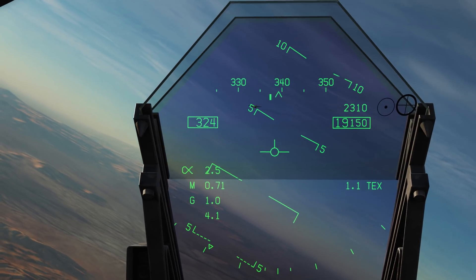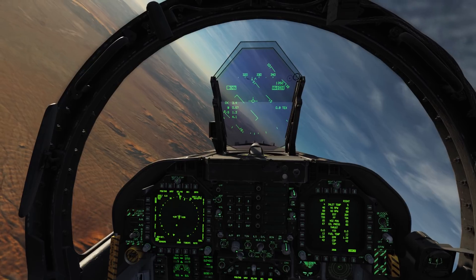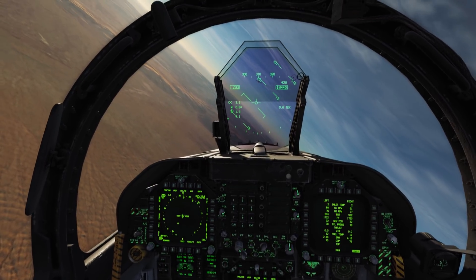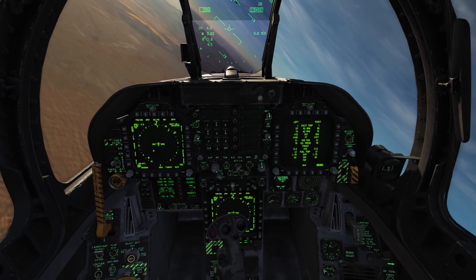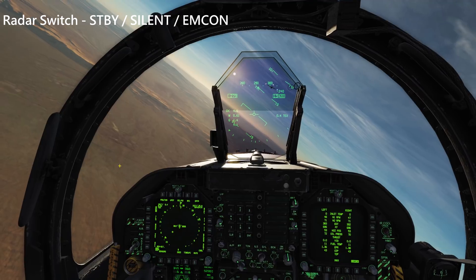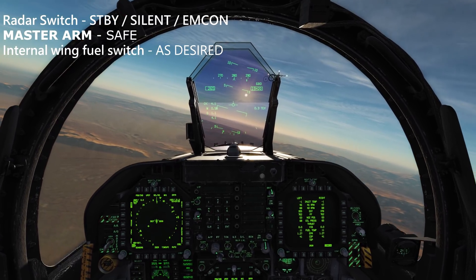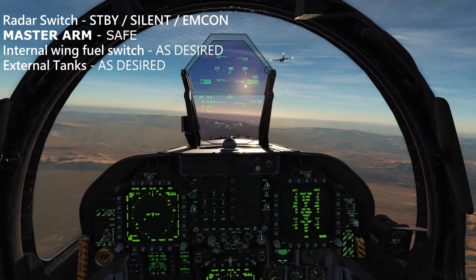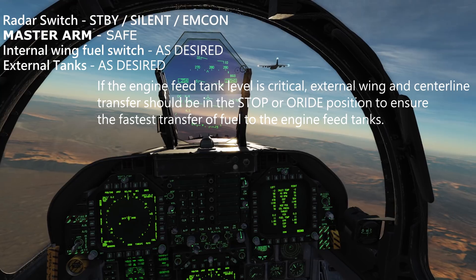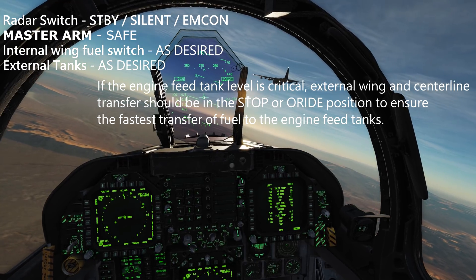We're checked in with the tanker, one mile trail at the moment. You can see on the right-hand side of the HUD there, 1.0 TEX for Texaco - nice range information displayed on the HUD, very handy. As we get closer, we're completing our before plug-in checklist. First, make sure the radar is in standby, silent or MCOM position - we don't want to be frying these guys. Master arms switch in the safe position. Internal wing fuel switch as desired. External tanks as desired. If the engine feed tank fuel level is critical, the external wing and centre transfer should be in the stop or override position to ensure the fastest transfer of fuel to the engine feed tanks.